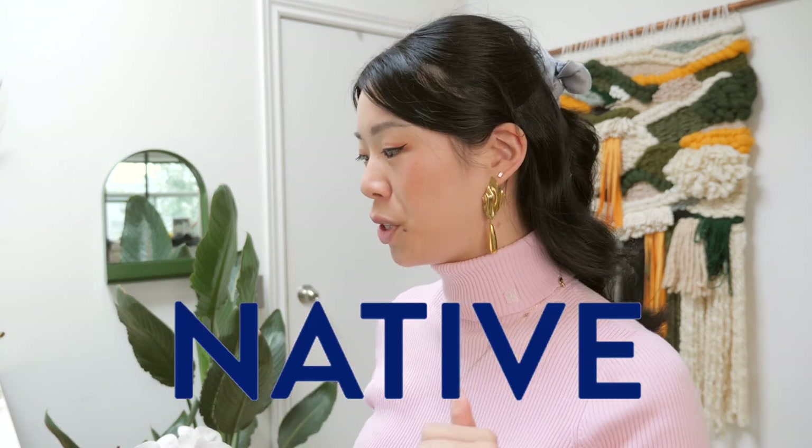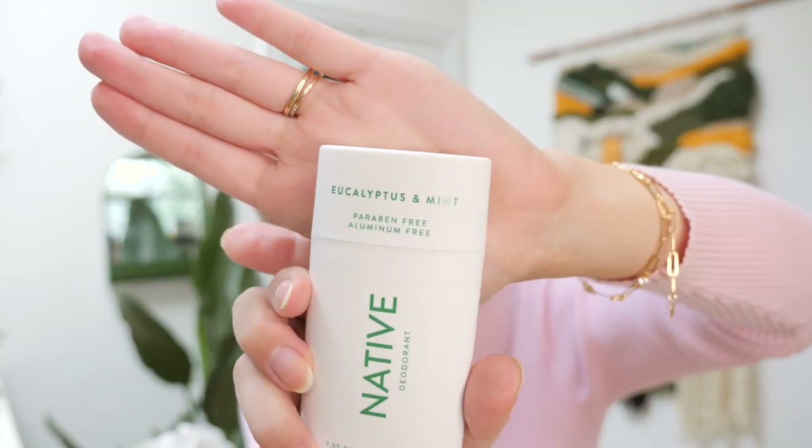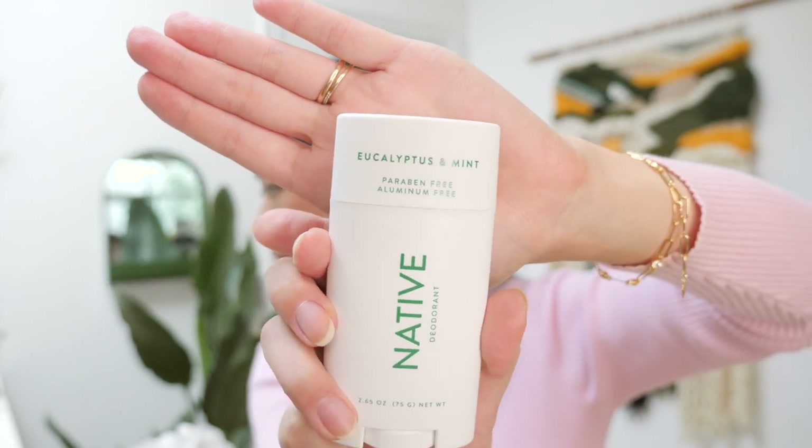Today's video sponsor is Native deodorant. We might be seeing a lot of my armpits today. I don't say this often about products, but I actually do wish I had this Native deodorant for my whole life — it dries so quickly, there's no stickiness, no residue. It lasts the whole day, even after exercise, even after wearing a sweater indoors. They have an amazing selection of scents and earth-conscious packaging options.